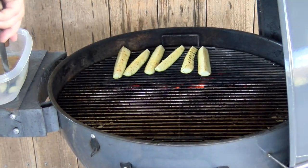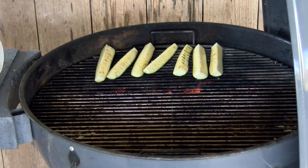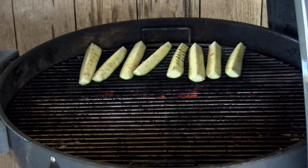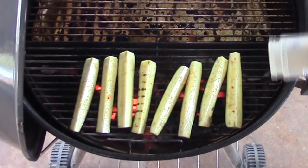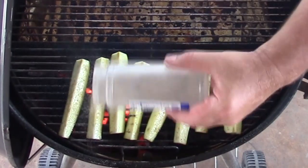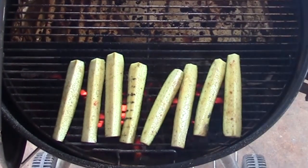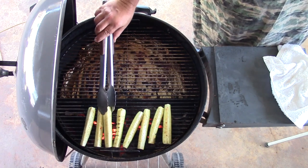My marinade, which you can find the recipe for down below in the description box, and Bolner's Fiesta brand fajita seasoning. Some of it kind of got washed off, so let's just go ahead and do a light coating back on here again. Rolling around in that marinade. Ready to go.